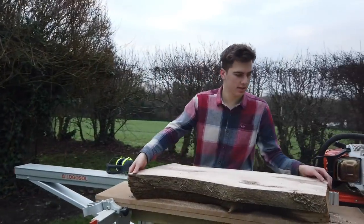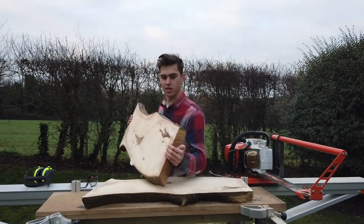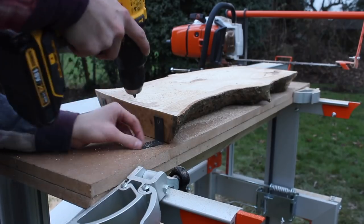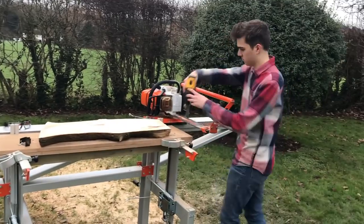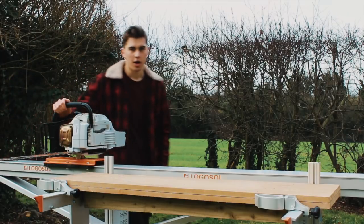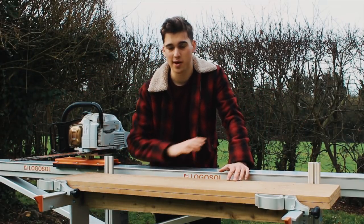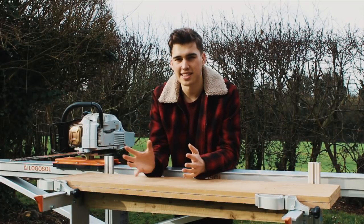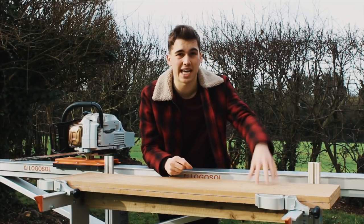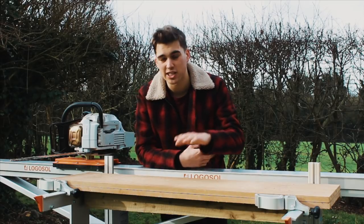Let's see what this looks like. Nice big chunk — that would be perfect for a few table legs. There we go. I had a lot of fun using this sawmill and I can't wait to use it even more in the future. I think it's amazing to say that you did everything in the whole process — from cutting down the tree, to milling it up, to letting it dry, to making a piece of furniture out of it and then finishing it.